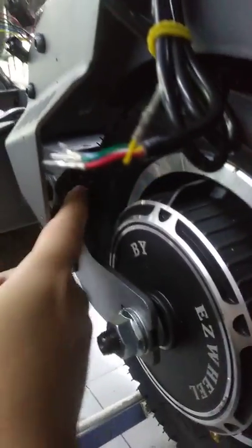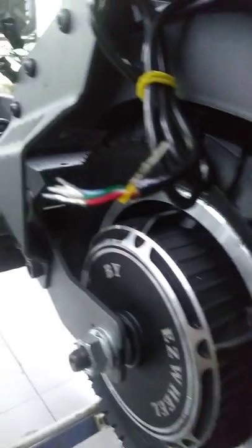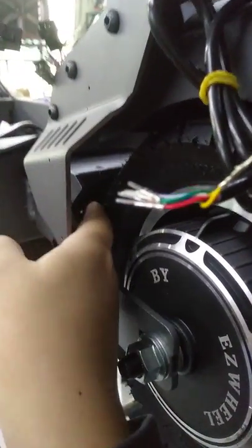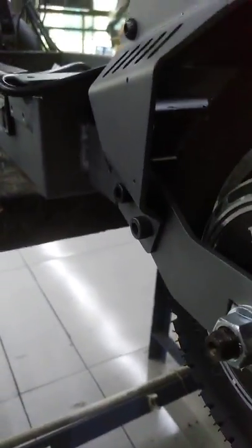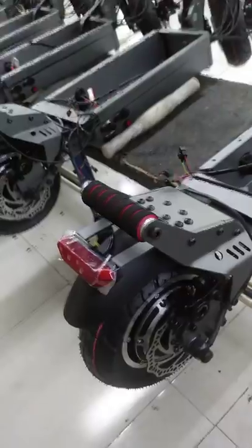And the rear suspension is here. There are two spring rear suspensions hiding here. Rear brake — oil brake.